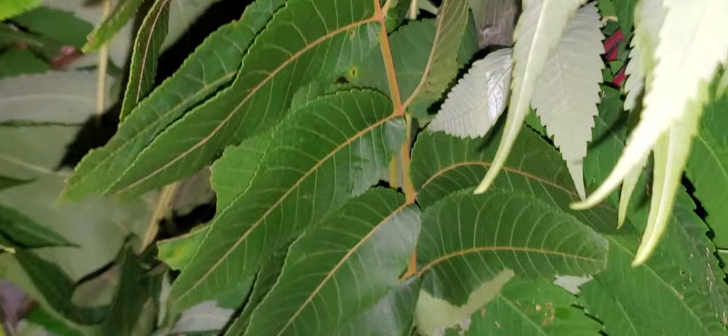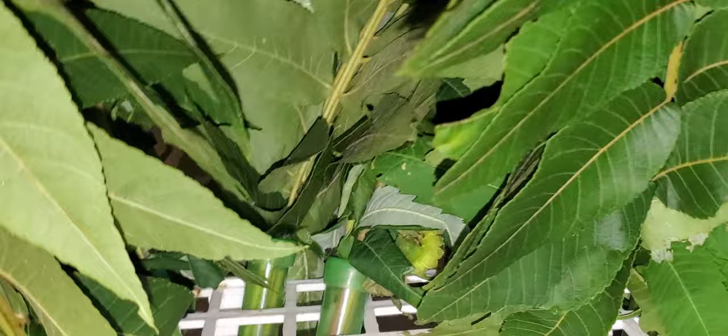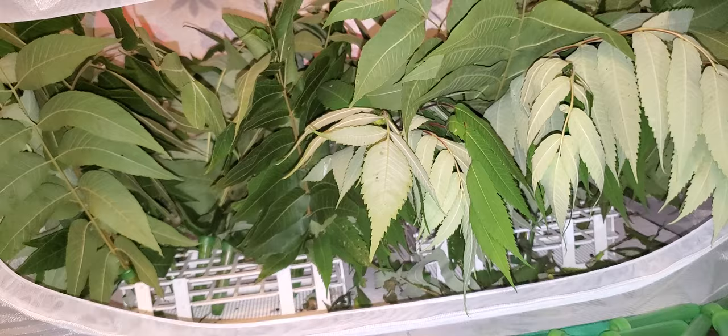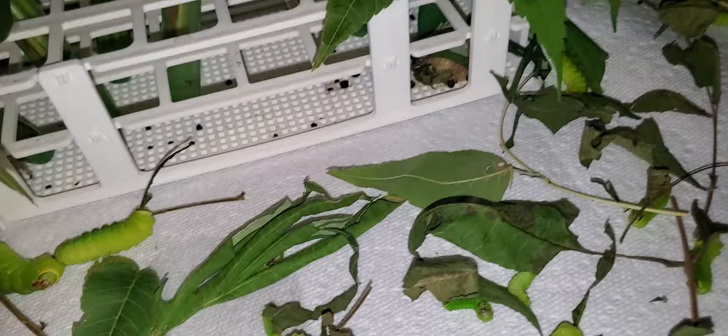I didn't even count how many fresh tubes I put in here — each tube has eight branches, so there's a lot of fresh food in here right now. But we have a lot of caterpillars and a lot of them are big, so the enclosure kind of looks overtaken by food at the moment. All the other caterpillars are here on the bottom, the ones I cut off of the dead or dried-up leaves or branches.